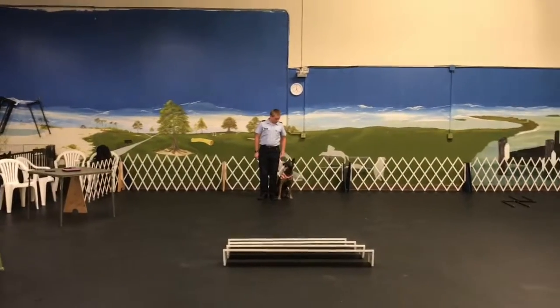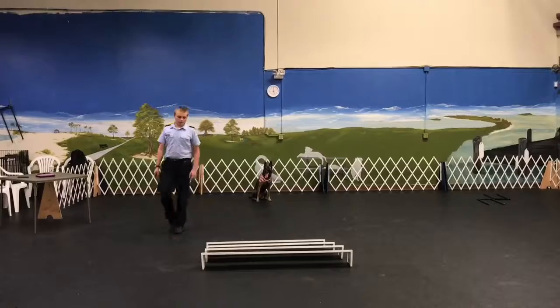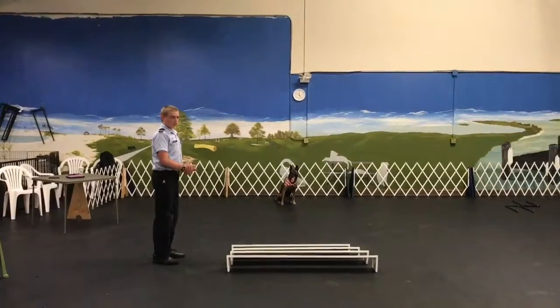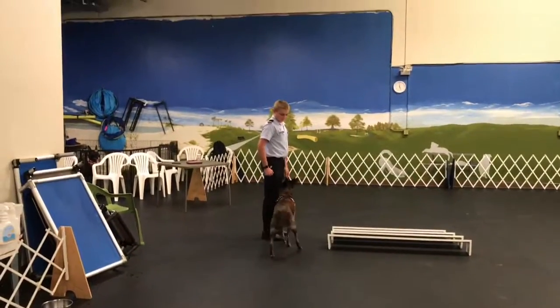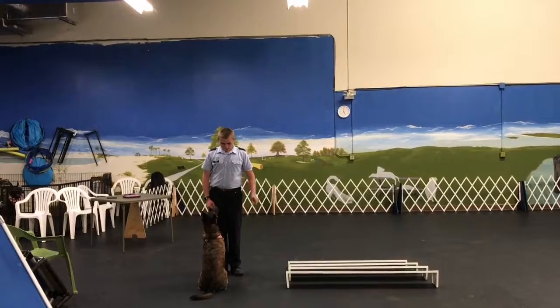Time to wait and come and stand by the broad jump. Wait. You're going to turn and face the broad jump. And once he jumps, turn and face me. Tell him to go over. Over. And come. Turn and face me. Good. And finish. Heel.